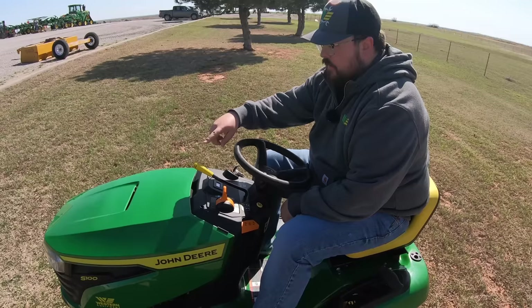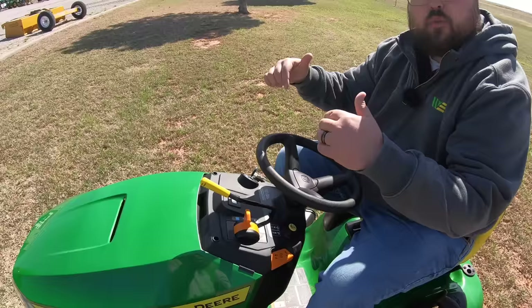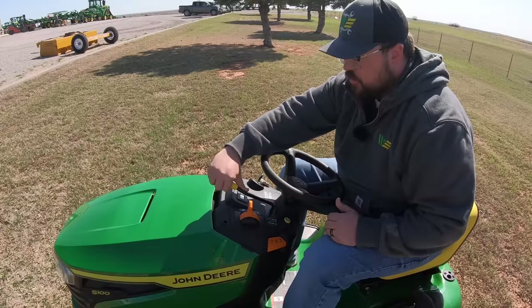Since we're talking about blade engagement, this mower has a manual PTO engagement. This lever has a cable running down to the bottom of the deck that pulls the tensioner pulley tight, making the belt tight so it can turn the blades. Lever up means blades engaged; over to the side means disengaged.